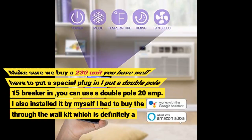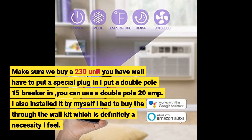Make sure you buy a 230-volt unit — you will have to put in a special plug. I put in a double-pole 15-amp breaker, but you can use a double-pole 20-amp. I also installed it by myself. I had to buy the through-the-wall kit, which is definitely a necessity, I feel.